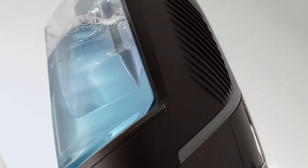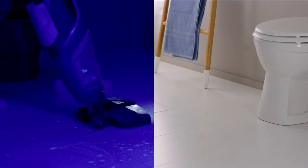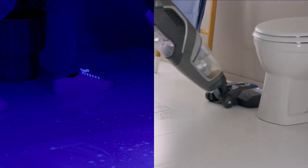It's got twin tank technology. What does that mean? You're always using a mix of clean water and Vax solution that kills 99.9% of bacteria.